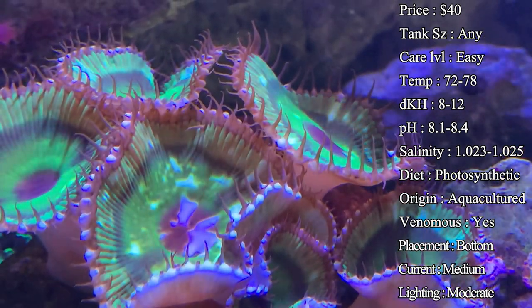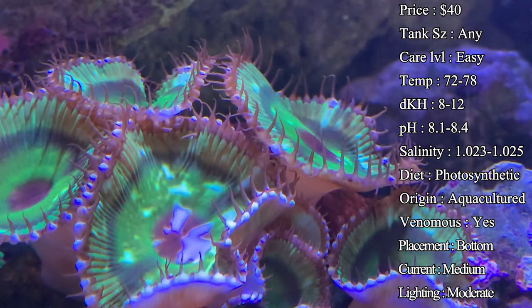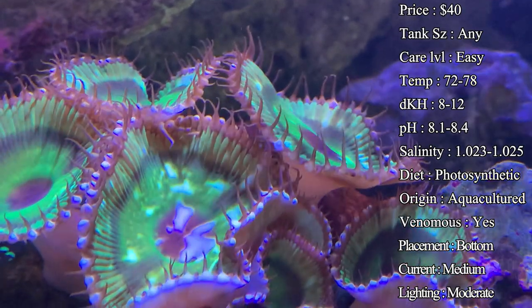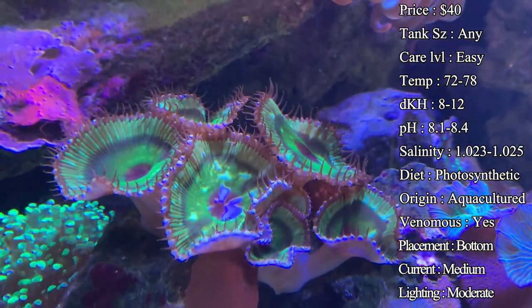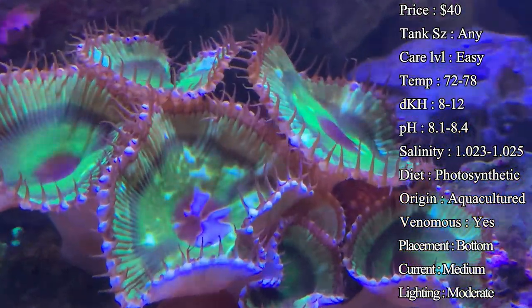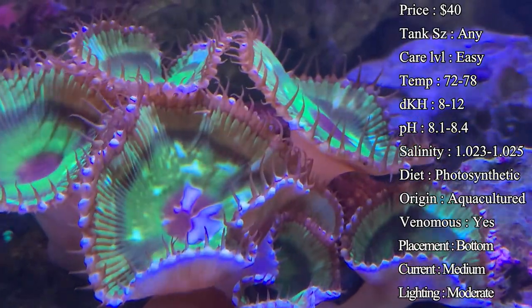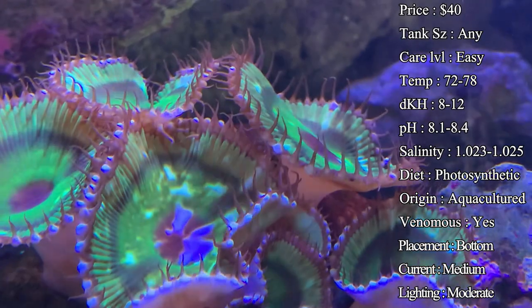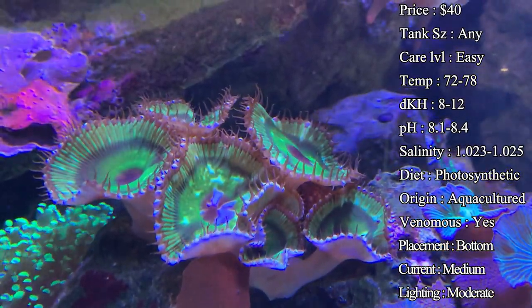Diet — they are a photosynthetic coral so they're going to be feeding off the light, but it's also good to spot feed them with some liquid foods. They love things like Oyster Feast, Fuel is another one I've been using a lot, and even Reef Roids — you can sprinkle that over the top of them and you'll see that little head close up real fast. That's them trying to keep all that food near their mouth to eat it up. It helps their colors, helps them grow faster, and just overall keeps them healthier.